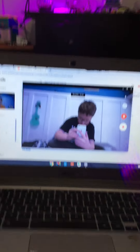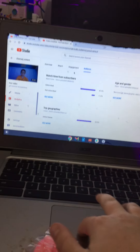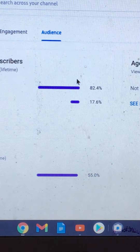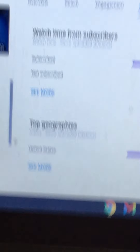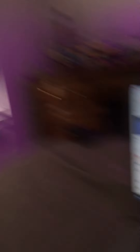By the way guys, I've never been able to show you this before. See that? 52.8% of you guys — apologies for my messy screen. But anyways, 82.4% of you guys are subscribed. 17.6% of my viewers are not subscribed. By the way, you know who you are — that you're not subscribed.